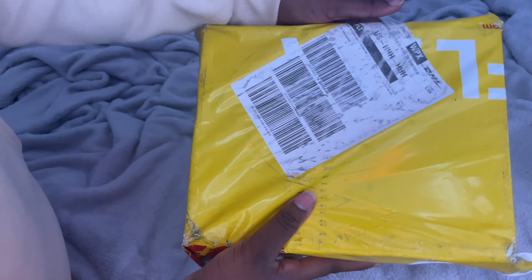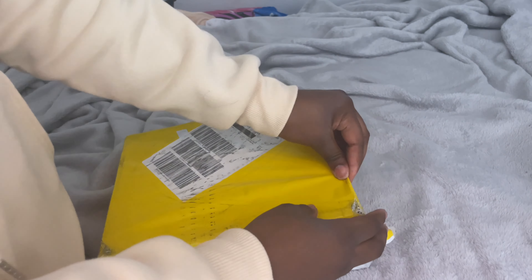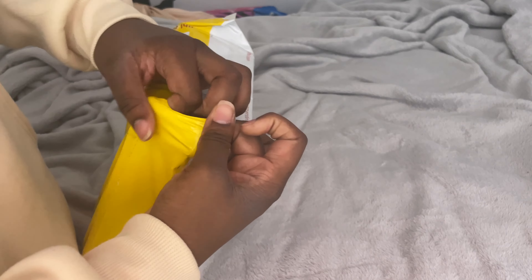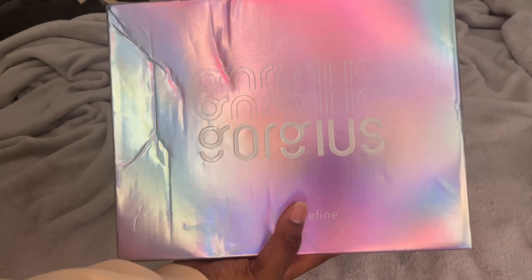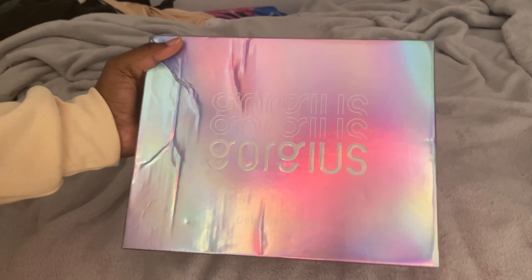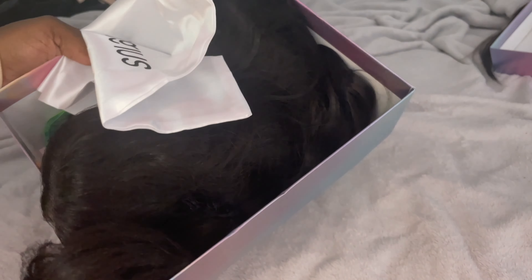Hey YouTube, it's your girl Keanu Marie and I'm back with another video. I was busy moving out from college for the summer, came back home just to spend my summer break. Today we have a wig from the company Gorgeous Hair — we have another synthetic wig. I did promise you guys more synthetic wig content, y'all asked, I delivered.